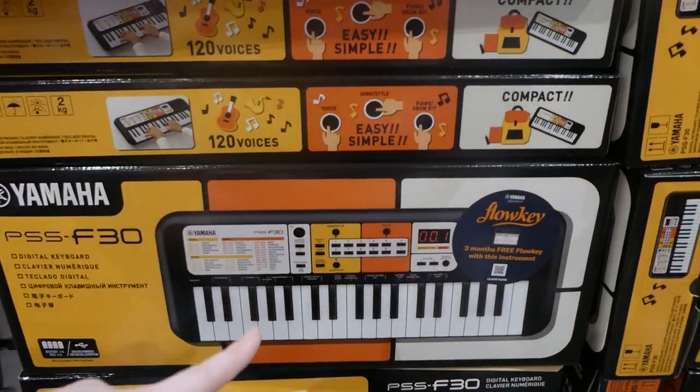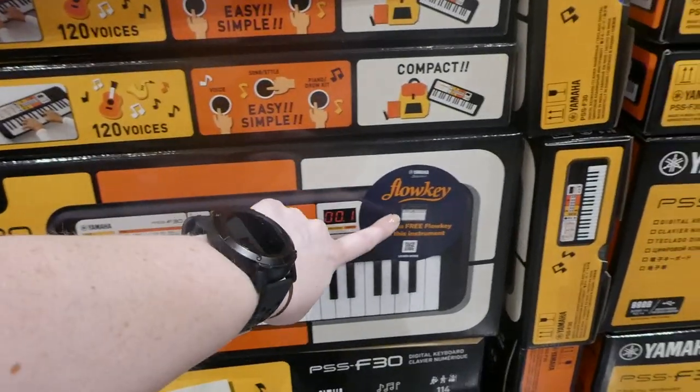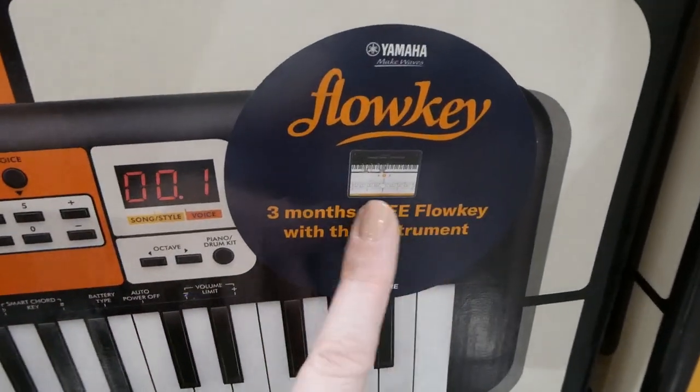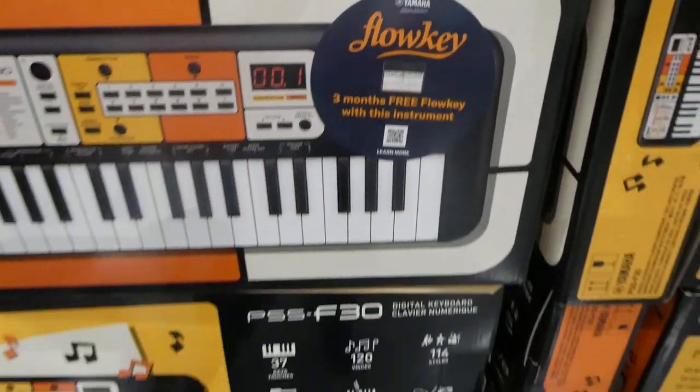It does come with three months free of Flowkey. It has different songs that you can learn through it. You can kind of see in the image where you press on the keyboard, which is really neat.